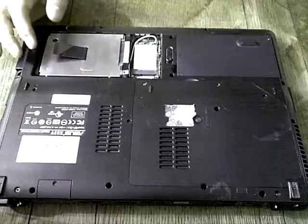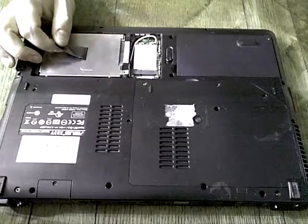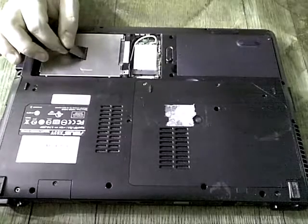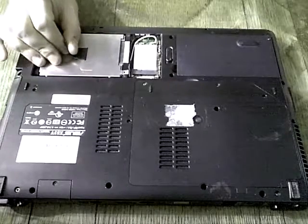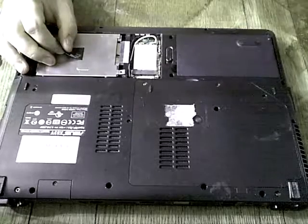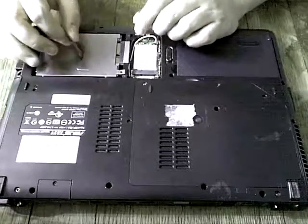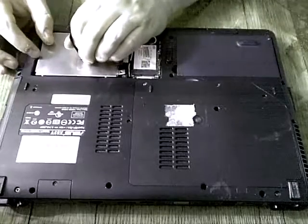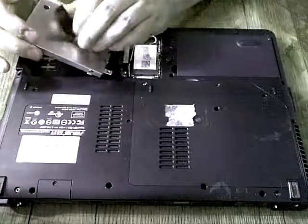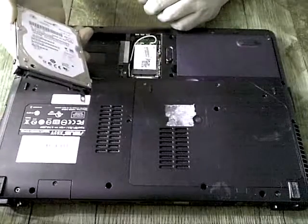In order to remove the cage, there is a piece of material that is attached to it. Just grab it like this and pull it out very gently. As you can see, it has now been detached from the connector. And then to completely remove it, just pull it very gently out. So that is the actual hard drive itself.